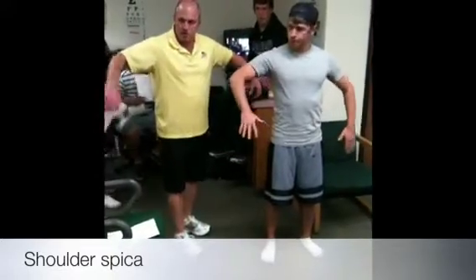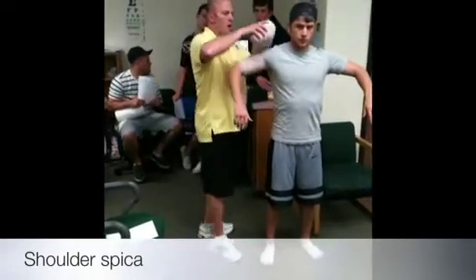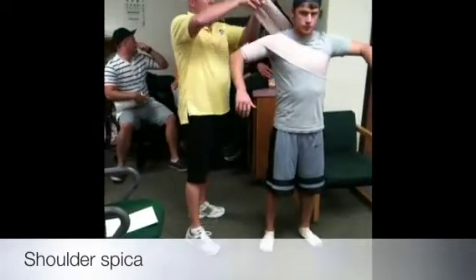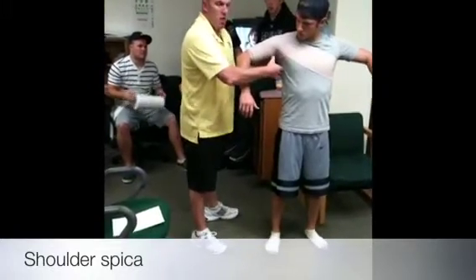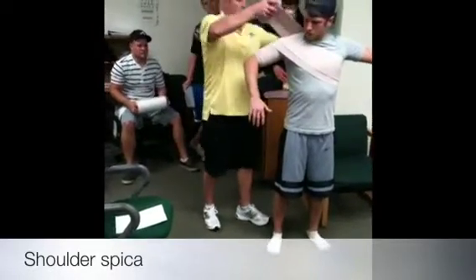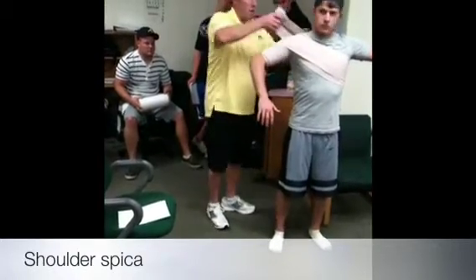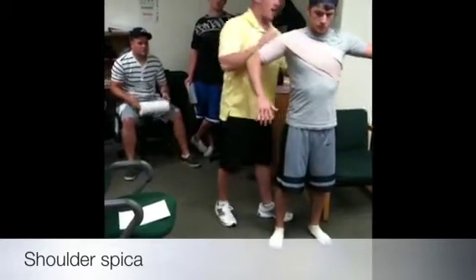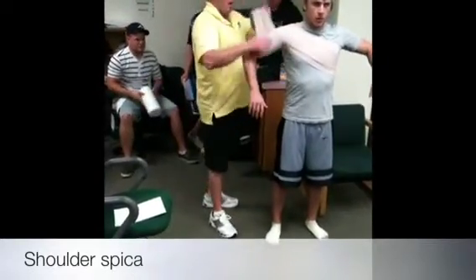Just have him go into scarecrow position. Do one or two times around. Be careful right here across the neck — you don't want to choke them. Another thing to be aware of: don't get too far in the armpit and make a big ball right there, because that will be uncomfortable. Try and end it up here if you can.